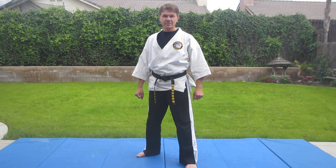Welcome back to the TigerClaw Karate Dojo. Today we're going to be going over one of our black belt requirements, which would be our first judo throw, which is Osorogari.